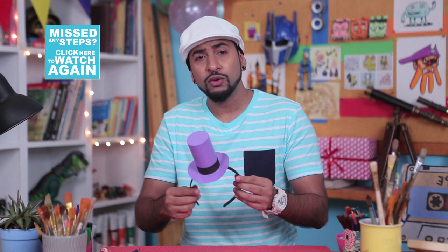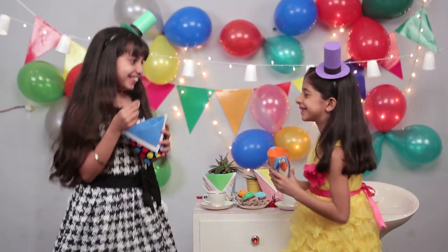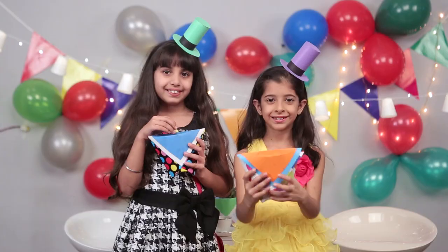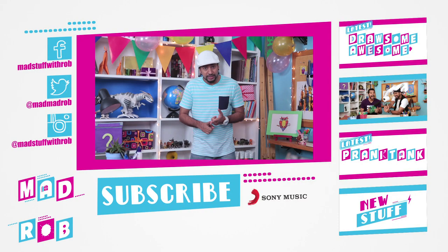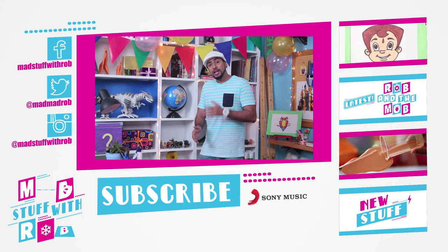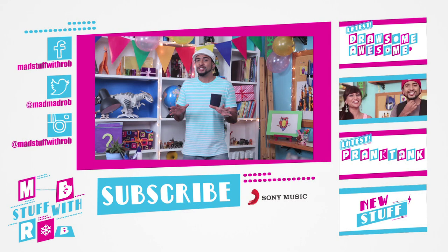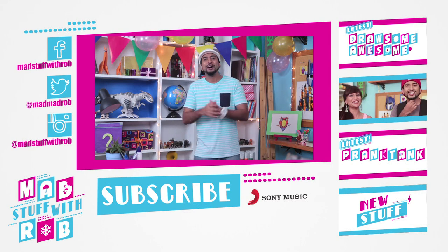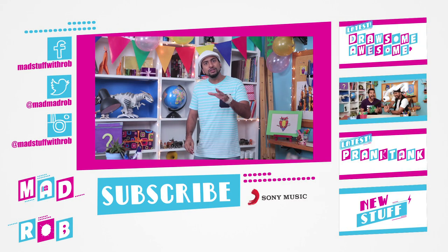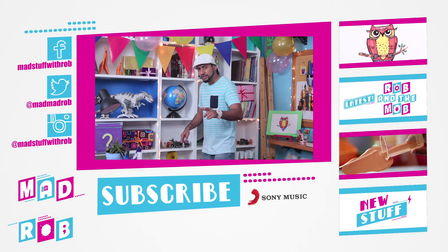So watch out guys, here I come to party! So treats, decor and party hats — that's all the stuff you'll need to have a smashing party. And of course, practice your dance moves, because a party without some good old fashioned dance moves is no party at all. And if after this you manage to have a great party, don't forget to send me some pictures or maybe even a video of your favourite dance moves. Mine is — wait for it — The Running Man.